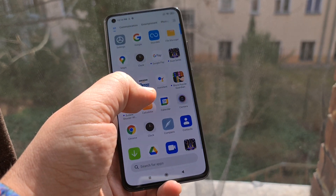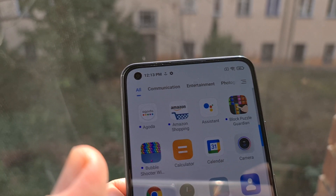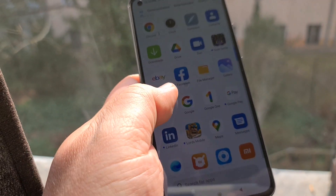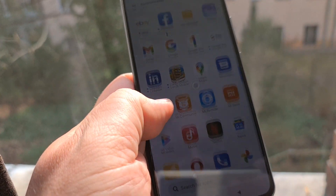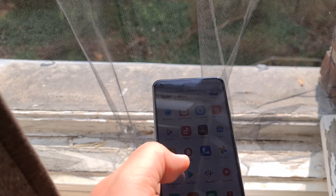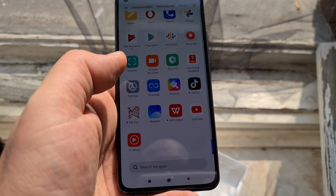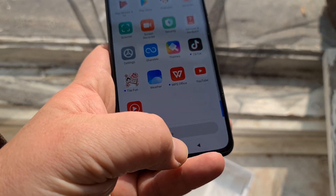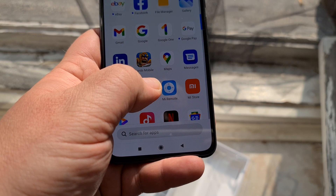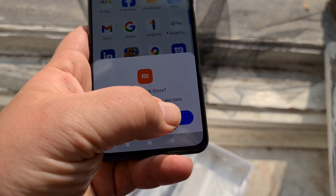It seems a bit not the fastest device. There's a bunch of pre-installed crap on here like block puzzle, Amazon Shopping, Agoda, eBay, Lords Mobile, LinkedIn, Opera, TikTok, WPS Office, Tile Fun — all kinds of stuff you wouldn't want on here. Xiaomi said they would allow me to uninstall system apps — I'm just going to try that. Yep, it does — uninstall, same.